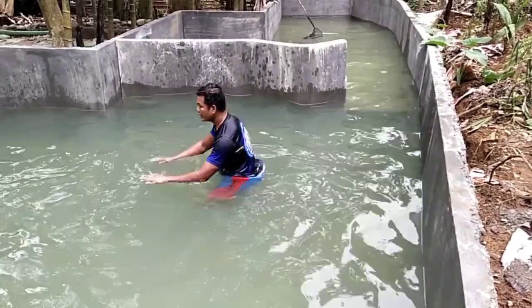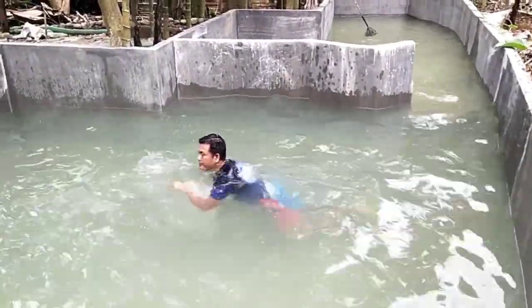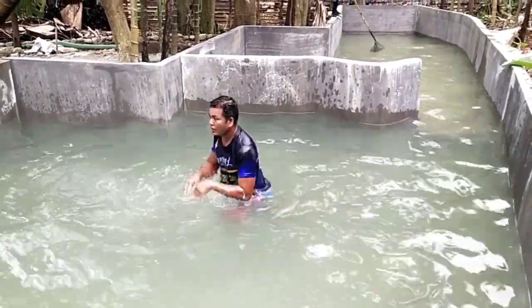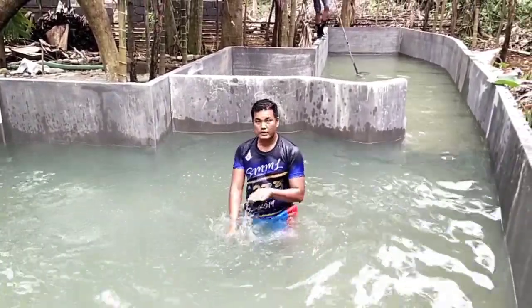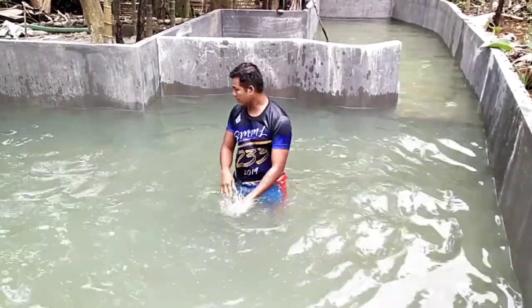We are using our arms. We just move our hands like this. Just move our hands like this.